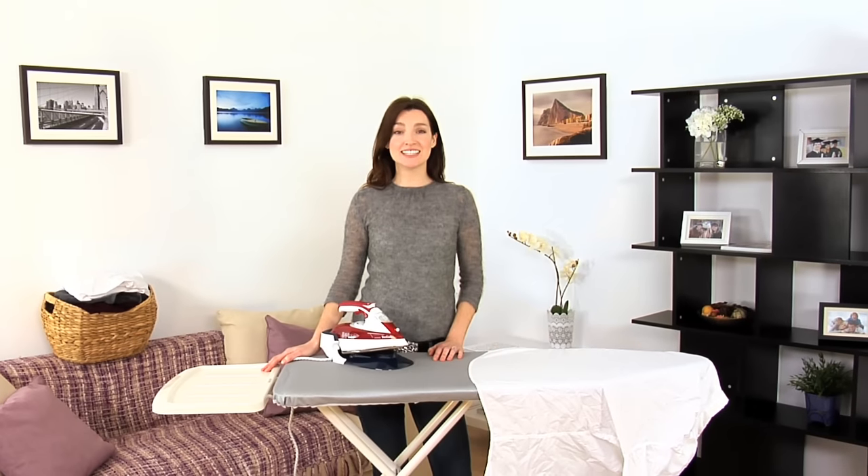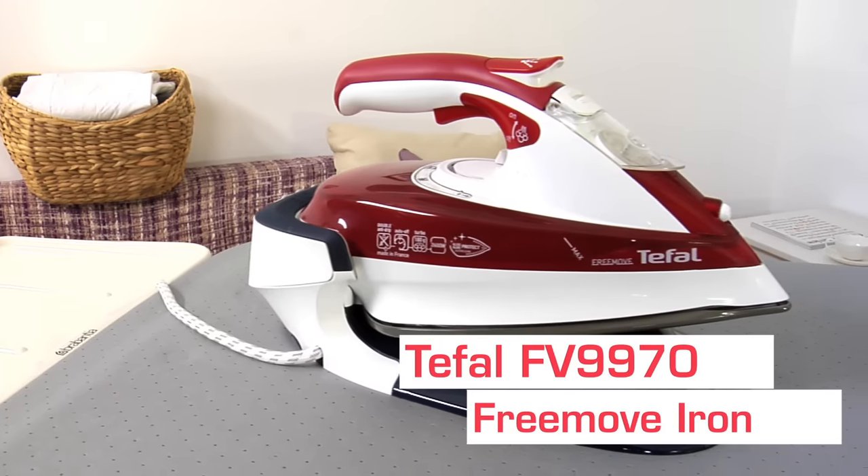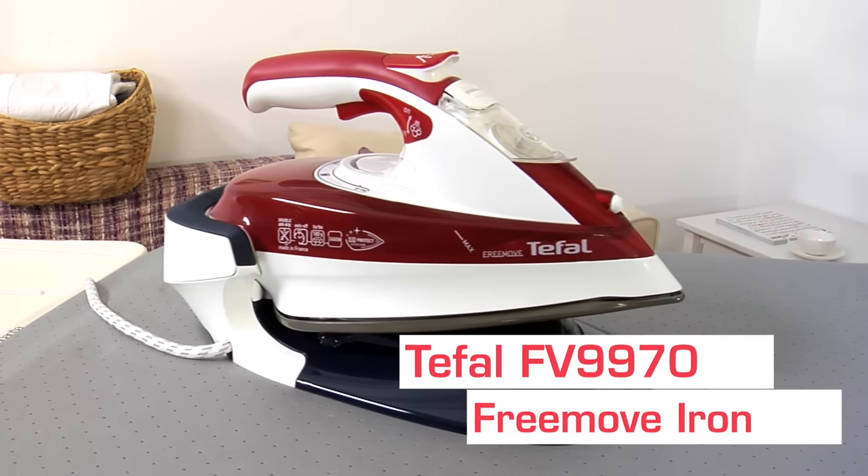Hi, I'm Jo and this is the Tefal FV9970 Free Move — the freedom of a cordless iron without compromising your results.